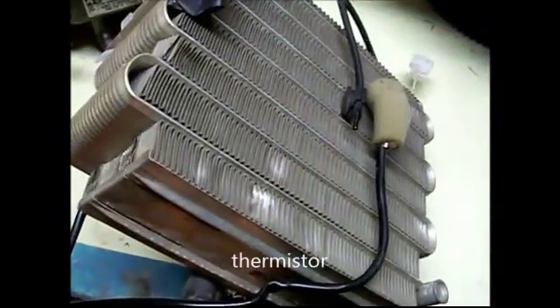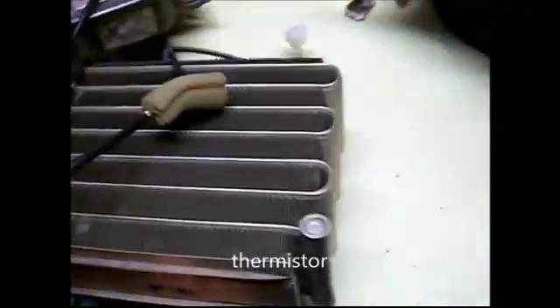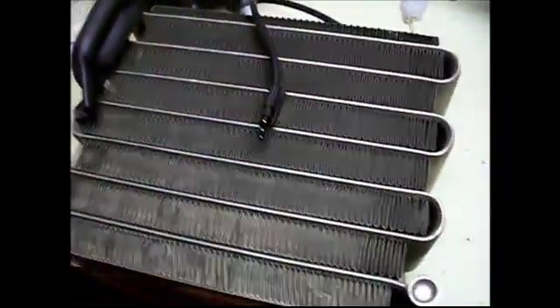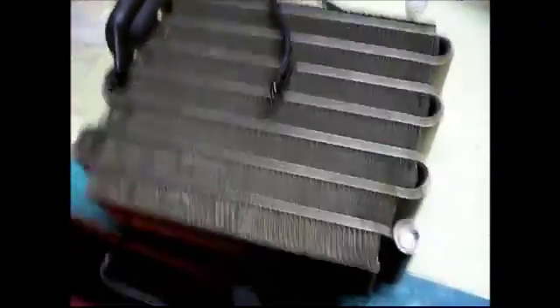So the refrigerant goes in here, and then it runs through all the fins, and then back out. And if we take a look at the other side, this is the side that has the thermoresistor that measures the temperature of the output and makes sure it doesn't go to freezing.